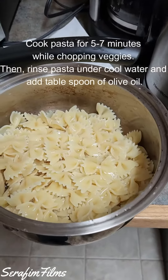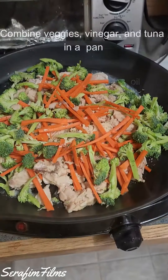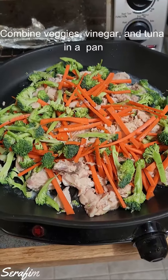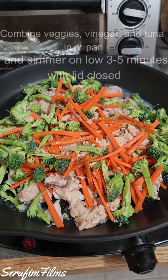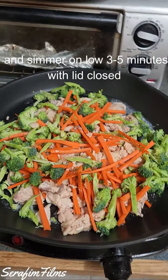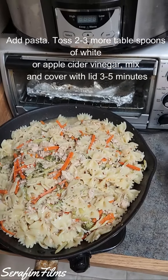Start by cooking pasta for about five to seven minutes while chopping veggies. Combine veggies and tuna in a pan. Add two to three tablespoons of white vinegar or apple cider vinegar. Simmer on low for three to five minutes. Add pasta and simmer on low for another three to five minutes.